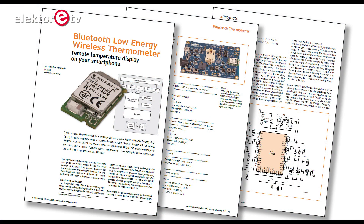Welcome at Elektor Labs! This time I will present to you our outside temperature measurement system based on a Bluetooth module.